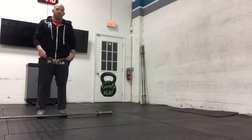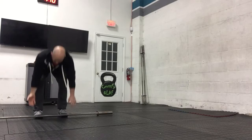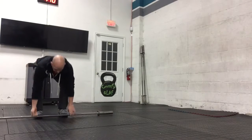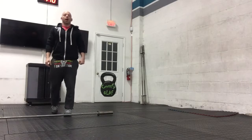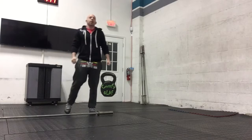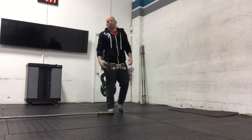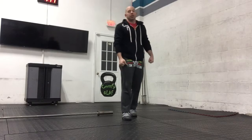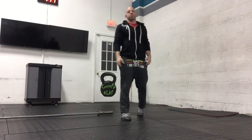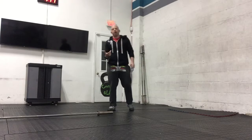Next movement is deadlifts. Take 55% of your max, load it on your bar, and go up and down one time through. Same break rule applies — if you have to let go at any time, that's a re-grip, that's a break. Take 30 seconds before you start again, then we're gonna take a five-minute break.